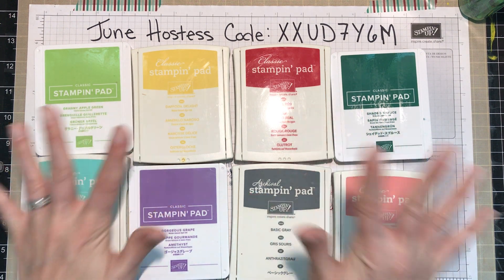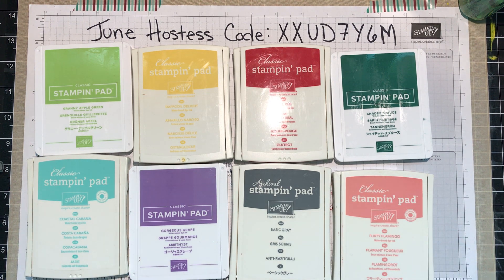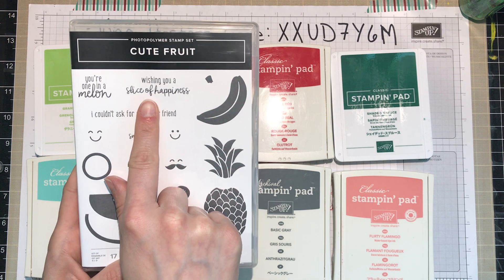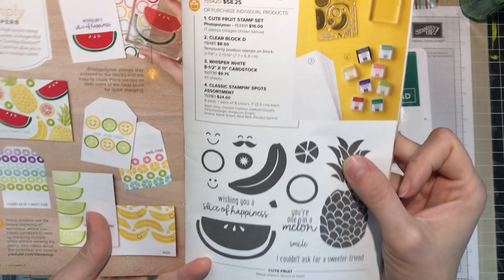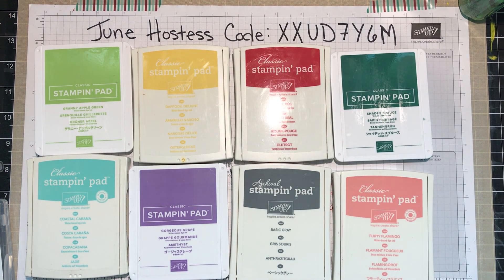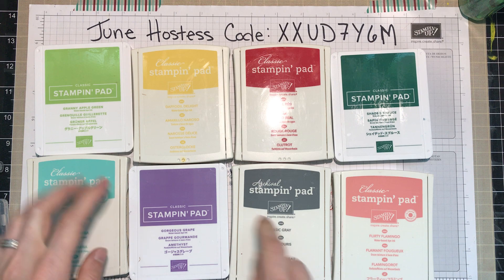For today's card, I thought we would use the watermelon and the rind for the watermelon, as well as this sentiment: 'Wishing you a slice of happiness.' The suggested designs in the little catalog use Basic Gray for the sentiment, and I'll do that for this card too. So we only need three colors: Real Red for the watermelon itself, Shaded Spruce for the rind, and Basic Gray for the sentiment.